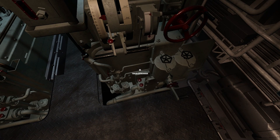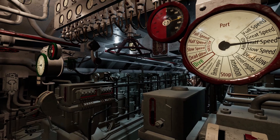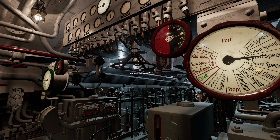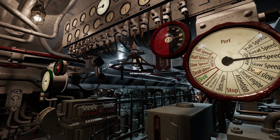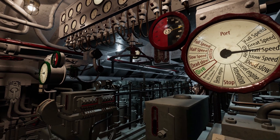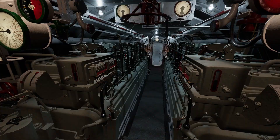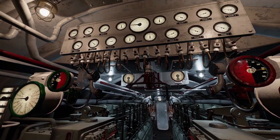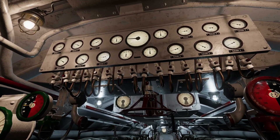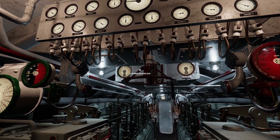At your feet is the supercharger lever. The supercharger is only needed to achieve maximum speed on the surface. Above you in the center is the engine air intake valve. This allows air into the diesel intakes for them to run. This hull valve must be open to run the diesels and closed when submerged. Also, the cylinder pressure and supercharger gauges live up here, along with the fine depth gauge and the propeller shaft rpm gauges.